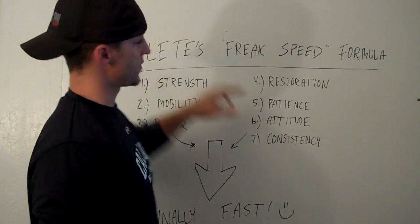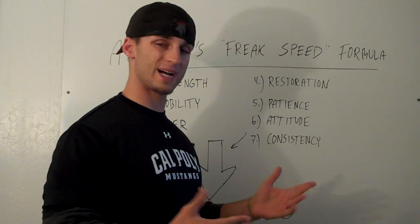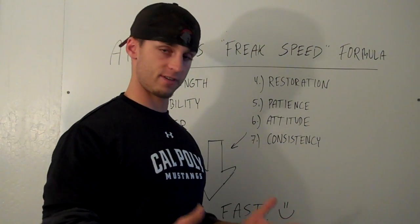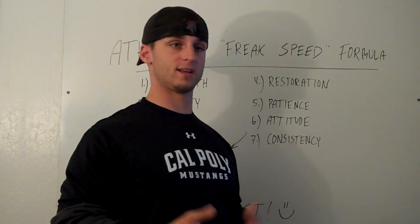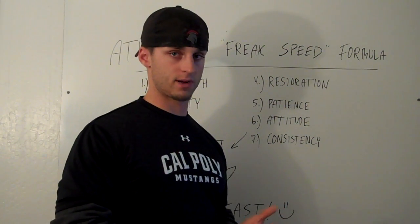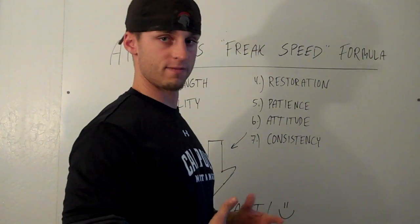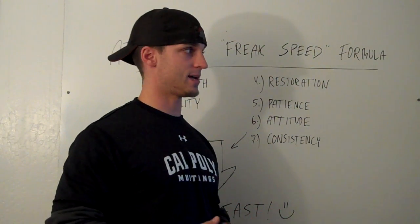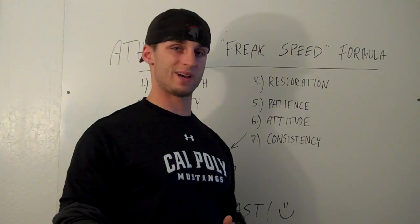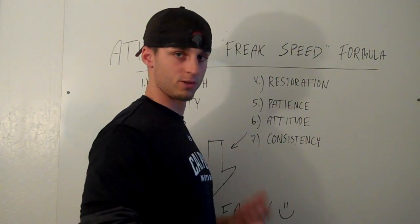We call this the Athletes Freak Speed Formula. We've got seven steps here — seven crucial factors that every athlete and client needs to know if you want to reach your goals faster than ever. Most of the time we're lacking in one or two, maybe more, of these at any given time, and we should be doing our best to make sure everything is up to par, to be able to reach our goals faster.